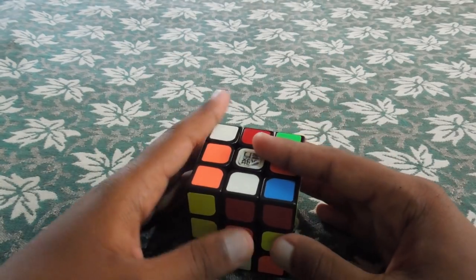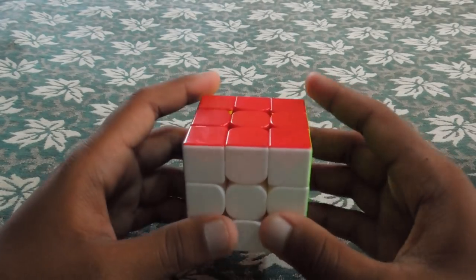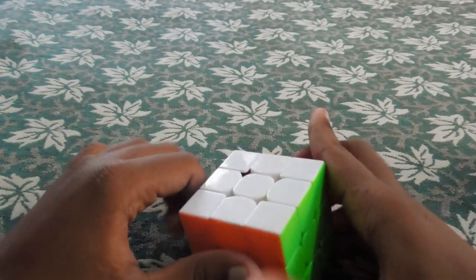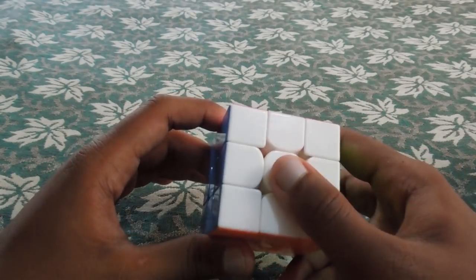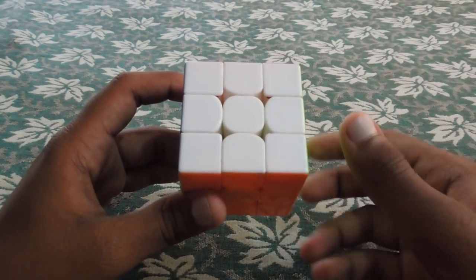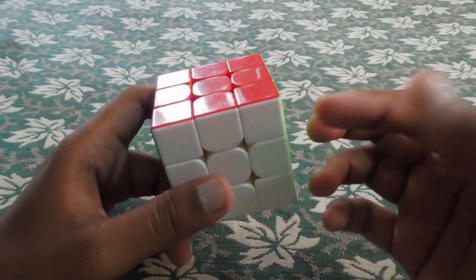What is the important point? You should make a color scheme. For the color scheme, you should do the white-on-bottom method. Make this your habit because you keep white on the bottom. We should use the white-on-bottom method consistently. That way, it is very efficient.